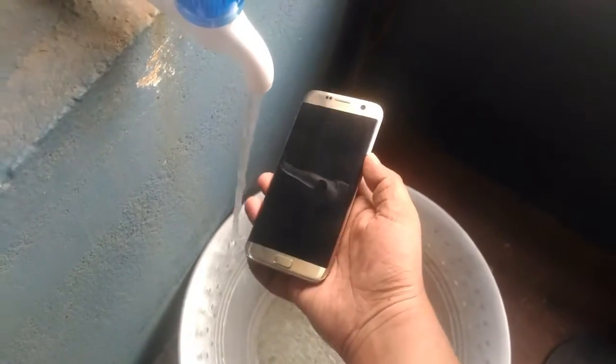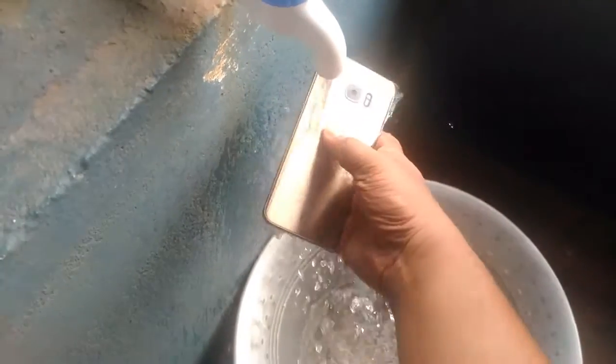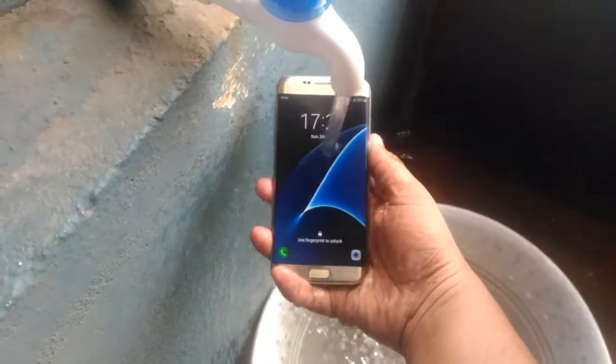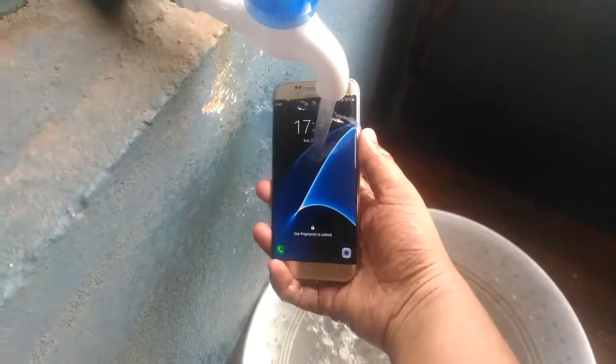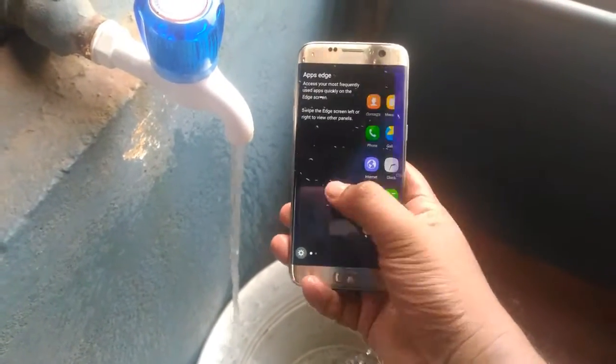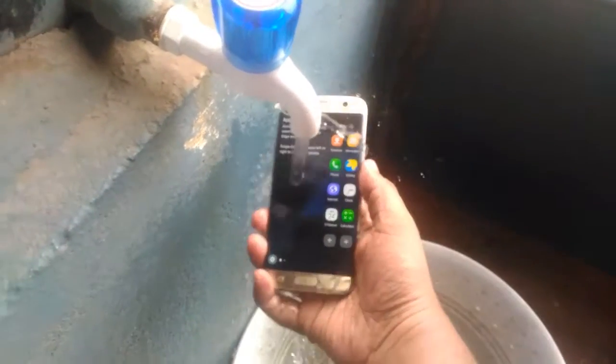So now as you can see, the water is on. We will just put it in the water. You can see that it's totally waterproof — nothing is happening. We are still able to use it perfectly. Overall, you can see that this is a totally waterproof phone.